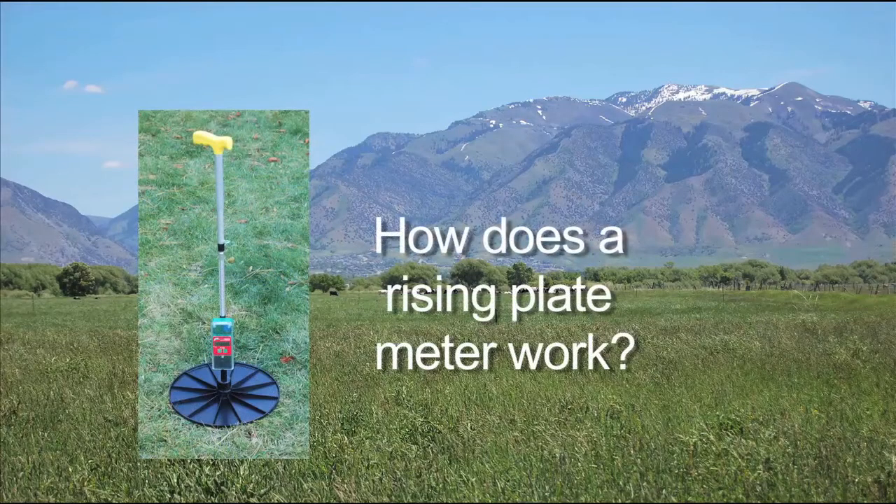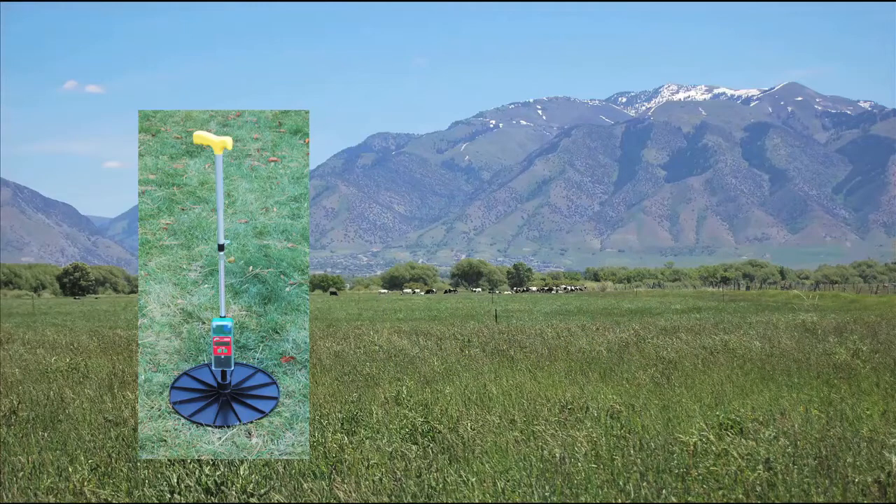A rising plate meter is a quick and accurate way to measure the dry matter in pastures, as long as it's been calibrated for the forage species that you're measuring. A rising plate meter consists of a walking stick — this one has a yellow grip — and a weighted plate that rises as the meter is pressed down through the forage and then falls back as the rising plate meter is lifted.